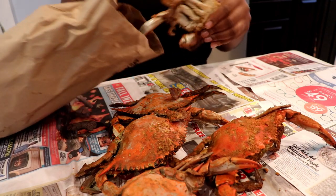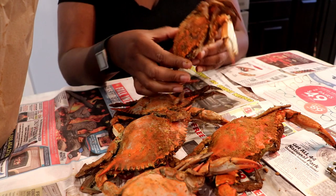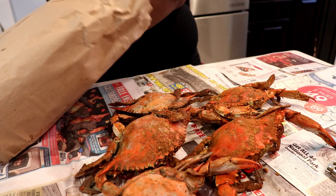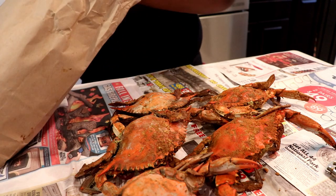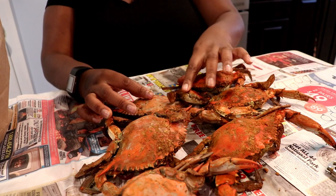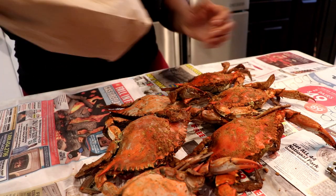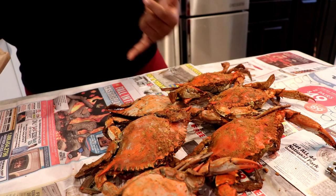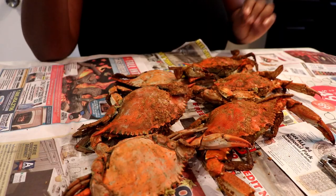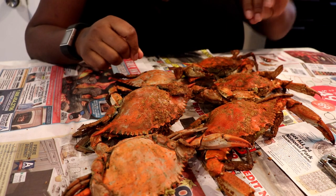Usually wherever you go and you get crabs, they're already seasoned and put in a paper bag. You can tear open the bag and eat on the bag — usually people will get some during the summer and eat them hanging out in the park or someplace like that, with family or friends. You just tear open the bag and eat on that, but we happen to have newspapers so we're going to be eating them on newspaper today.